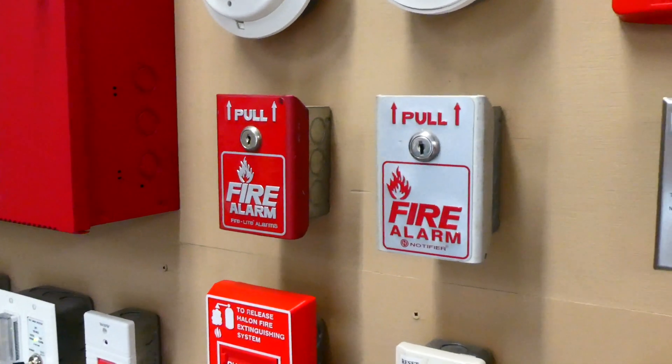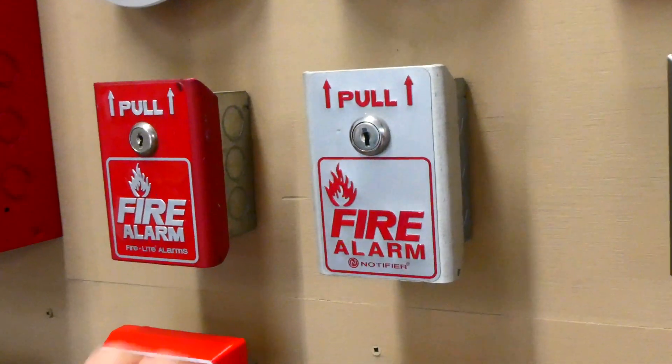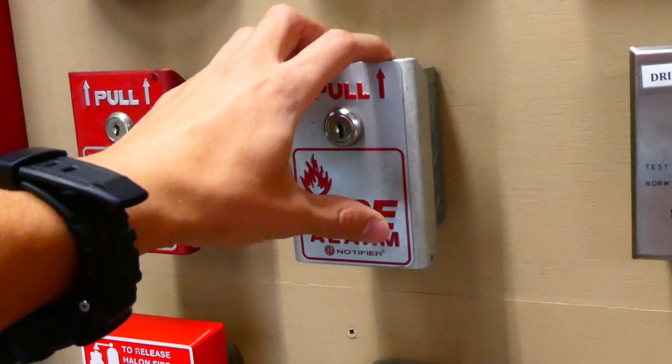Alright, which one of these pull stations should we pull next? I'm thinking we'll do the silver one. And you just pull it down and the whole thing comes down — it's actually really cool. In three, two, one.